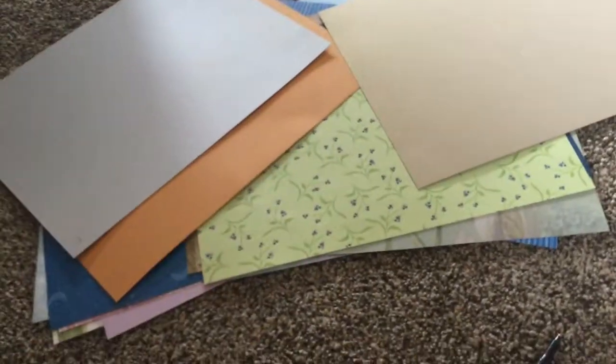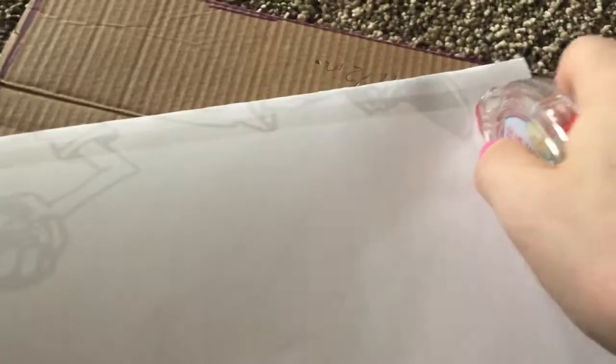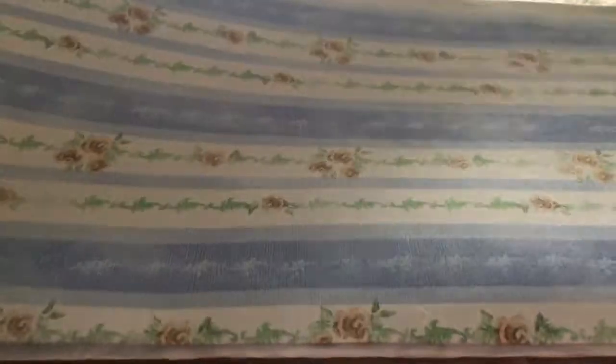Sometimes the pages are a little bit different. So here I have just all of it cut out and I normally save the bigger scraps. Then I'll go ahead and fold all the different pages and make sure that they're folded to the right side that I want. Then I'm going to take one of these little sticky glue things and attach the pages all together in the order of 1, 2, 3, 4. I'll just attach all the different pages together and make sure that the inside is the scrapbooking paper that you want inside.